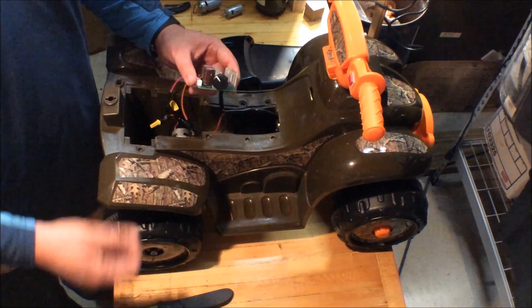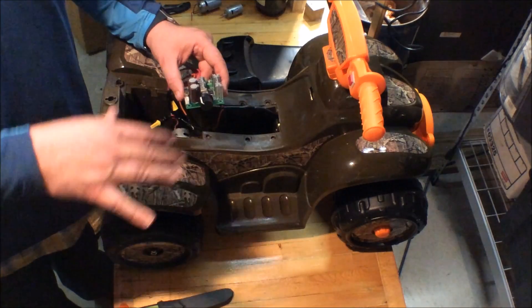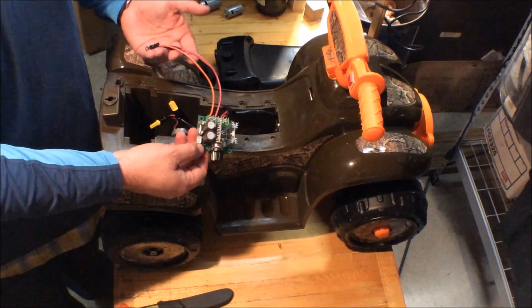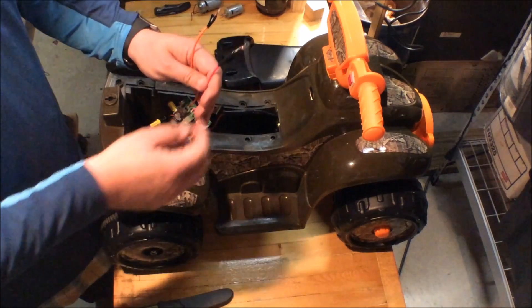This motor along with the 18 volts really gets after it. This thing will do a burnout on the right type of pavement, and it'll pop a wheelie if you lean back against something. Thankfully my daughter doesn't know those tricks yet, so it's pretty safe.